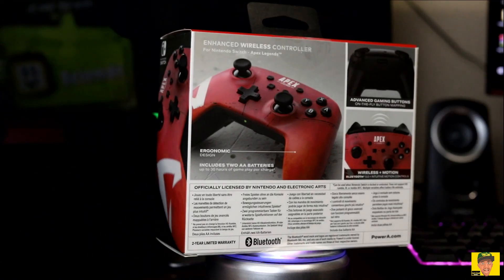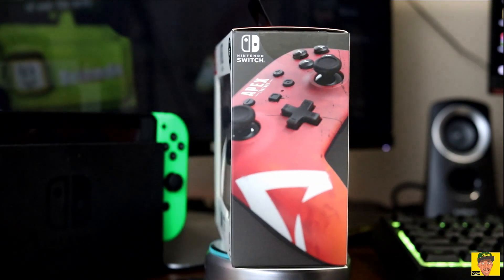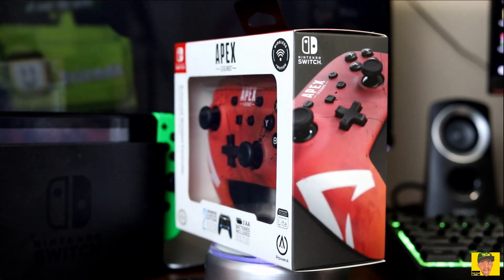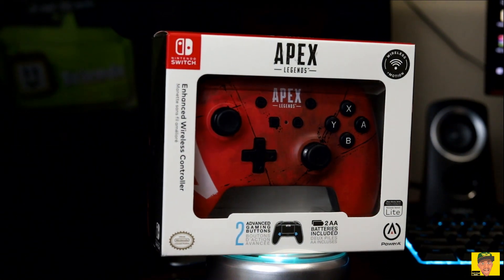But before we do that, we have to have a weapon of choice, right? We have to have the RE-45, the Prowler, the Spitfire, the R-301, etc. But for us here, we have one thing, and it is the Power A Apex Legends Wireless Controller — the Wireless Pro Controller by Power A. They released this thing recently, about a month ago or so. I had no idea about it. I wanted to go ahead and pick it up. Also, check out my buddy MC Murr on his channel, the MC Murr Show, because he actually recently went over this product as well.